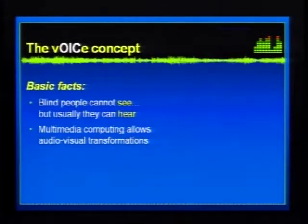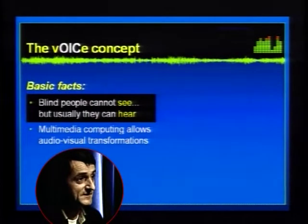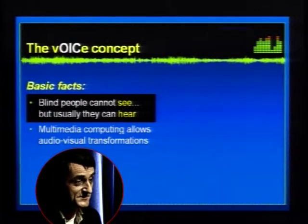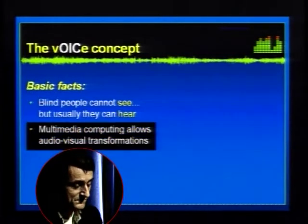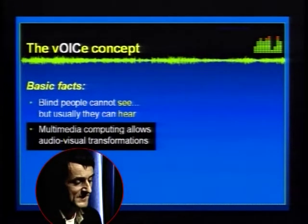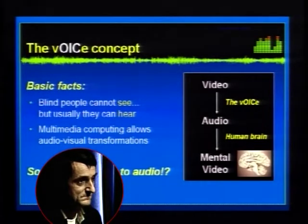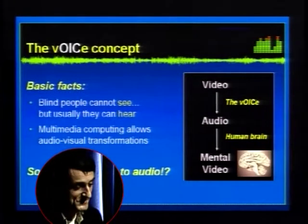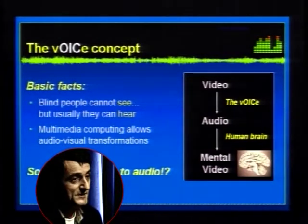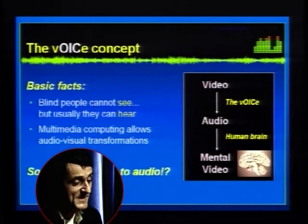To start with the principles, there are some basic facts. Blind people cannot see, but usually they can hear very well — actually better than sighted people, generally speaking, because they are so trained in discerning minute detail in sound. With modern-day PCs, multimedia computing allows us to convert basically anything into anything in real time. If you combine those two facts, the logical question is: perhaps we can translate video into audio in a way that preserves a lot of visual information, and the human mind is flexible enough to learn to decode those complex sounds and generate some form of mental imagery from that.